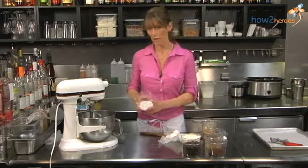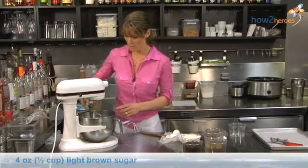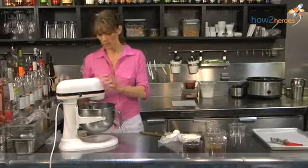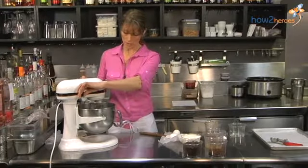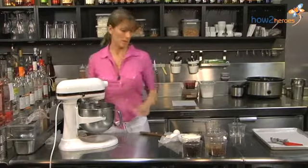To that, add our sugars. I have four ounces of regular granulated sugar, which is half a cup, and also the same amount — half a cup of light brown sugar. We're going to get all that going in the mixer together and turn it on low first so we don't wear it. I'm going to cream that together until it's light and fluffy.